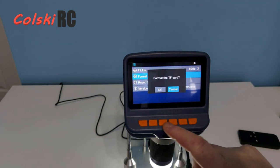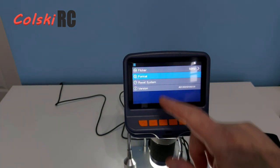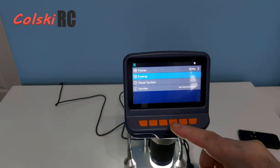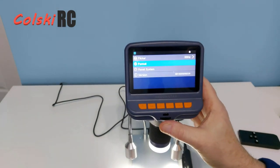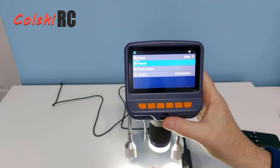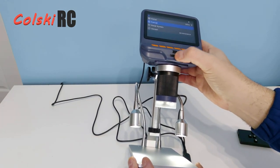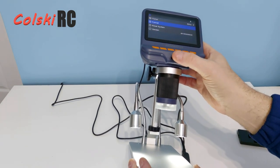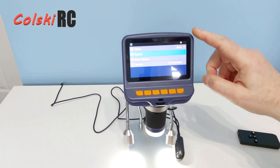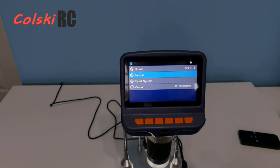I can format the SD card from the menu, reset the whole system, and check the version number if you want to do a firmware update, which can be done through the USB on the back. On the front there's a small wheel that lets you change the brightness and intensity of the built-in lights. You can see LEDs built in around the lens getting brighter and dimmer — it really is a fully packed unit and the quality is superb.